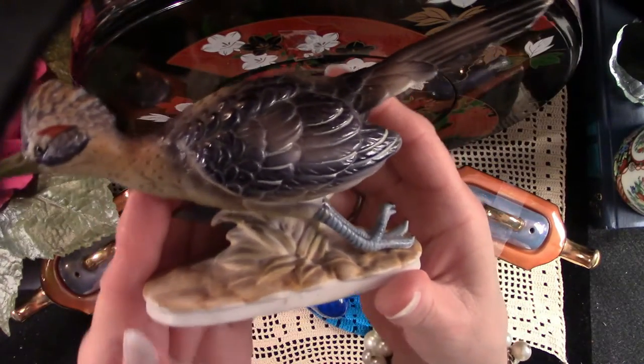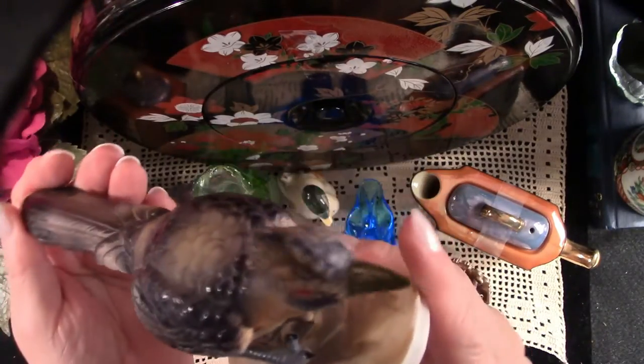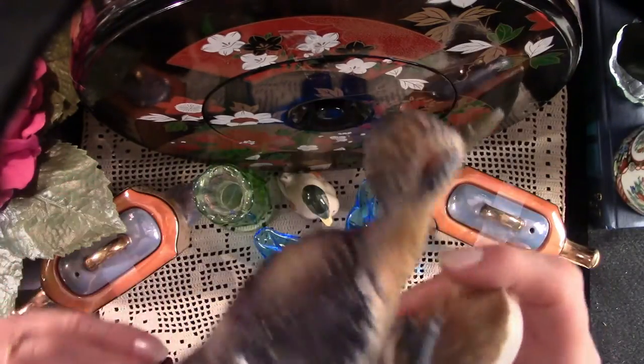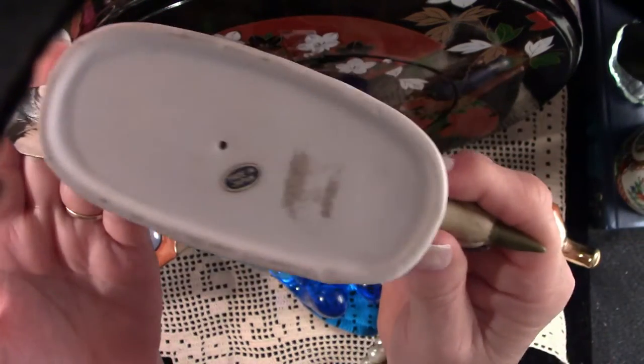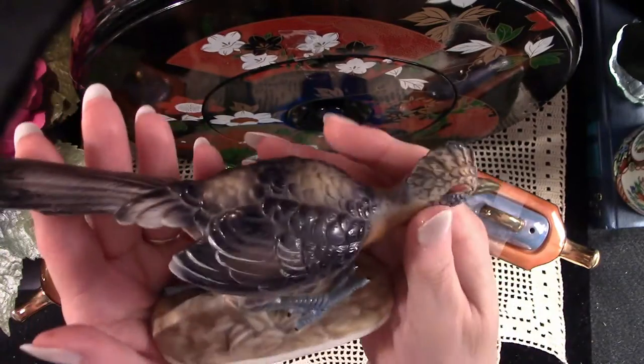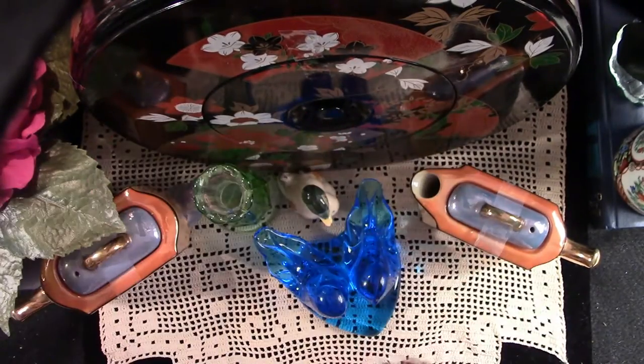Here we have a lovely Lefton Roadrunner — a very charming piece for any den. Now this is a revisited item. I paid a dollar for this, but he can sell between $14 and $19 on eBay. Very hard to find them in such wonderful condition.